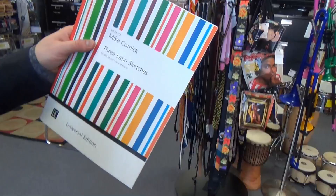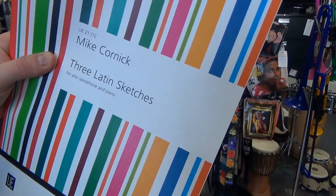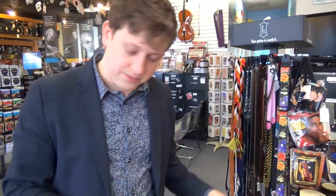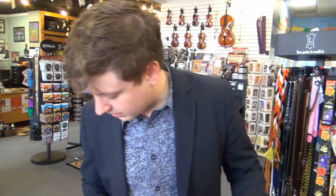And last but not least — smaller month this month — we've got Mike Cornick's Three Latin Sketches for alto saxophone and piano. So, good month from Universal and everyone over at Carl Fischer and Presser if you are a woodwind player.